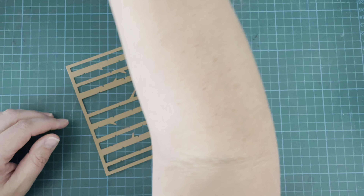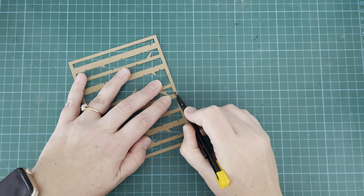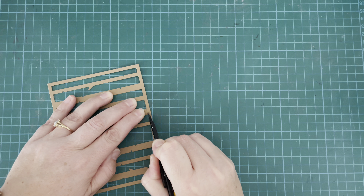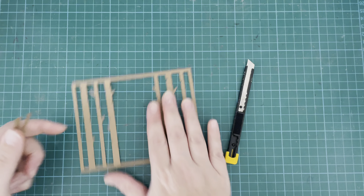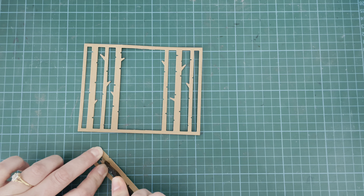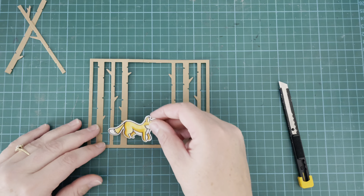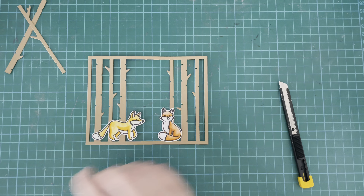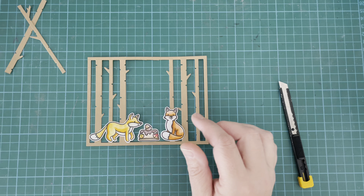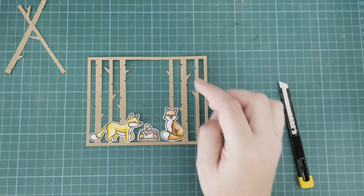Once those pieces are dry I can start assembling, but first I'm going to do a little bit of doctoring to my Birch Tree Panel die — I decided to cut the center two trees out. I wanted a little bit more clear space at the center of my card. The great thing about this die is you could remove as many or as few trees as you want — you could even cut all of them out and just have a frame. It's really cool and very versatile. Those trees I cut out I'll be using one of them later to add a little more detail.